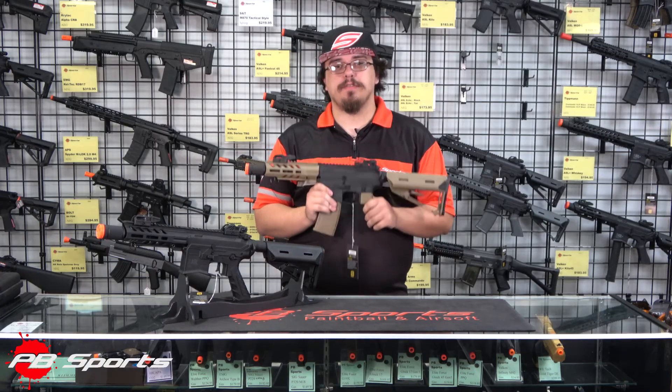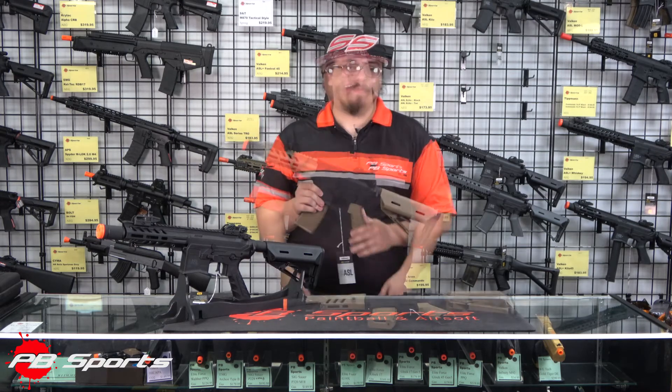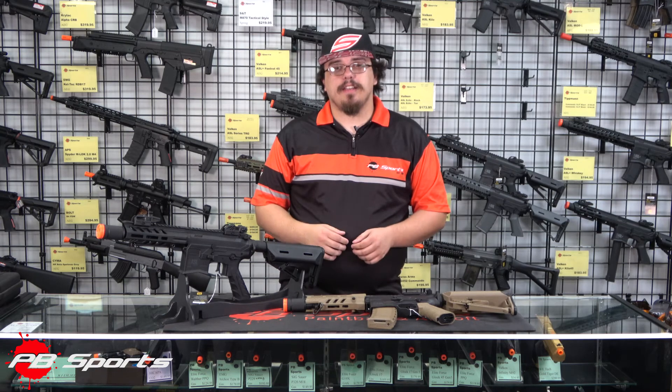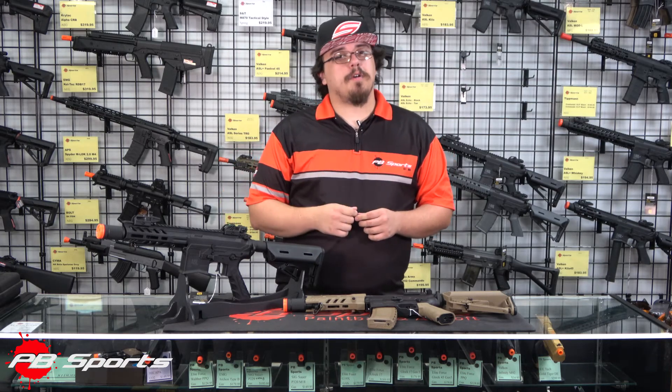If you're looking for an inexpensive option for CQB games, the ASL Echo is the choice for you. If you have any questions about the Vulcan ASL Echo, feel free to drop a comment down below or send us an email. Our email is sales at pbsports.com and we will be more than happy to answer any questions that you might have. Thanks for watching everybody.